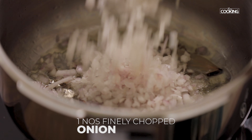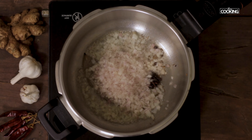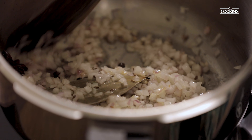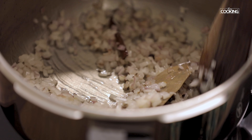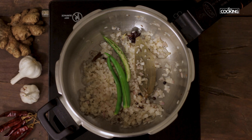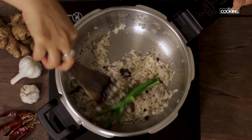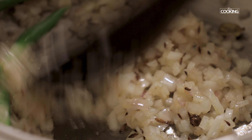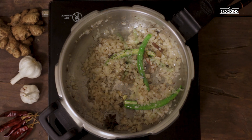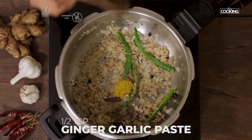To this add one large onion finely chopped and sauté the onions. Next add two green chillies slit. Then add half teaspoon of ginger garlic paste.